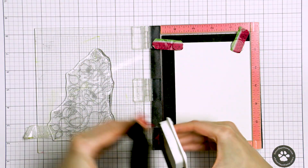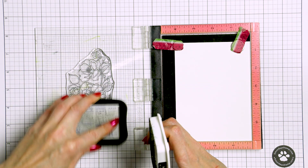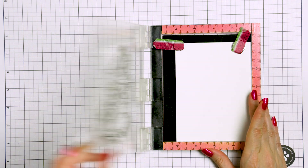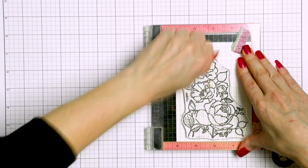Did you know that Pantone's color of the year for 2020 is blue? It is one of my favorite colors in everything and it is the color I use very often for my card making. Our today's project uses dark blue for the background of our card as well as for some of the coloring.